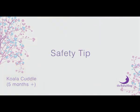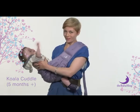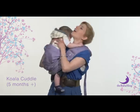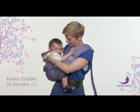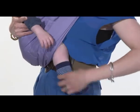Safety tip. Be aware that babies at a certain age, whilst being held or in the sling, have a tendency to straighten up, as if trying to stretch out. If this happens, simply sit them back down into the sling again, ensuring that their bottom is lower than their knees.